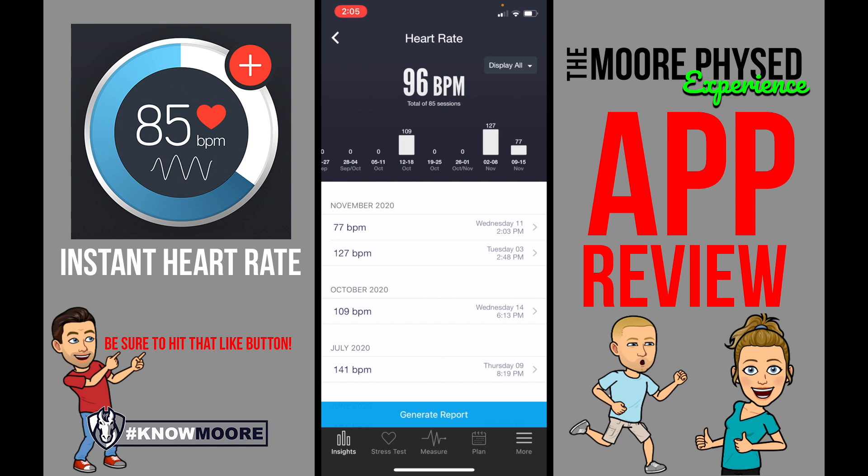I highly recommend using this when you first wake up in the morning. Mr. McCune is going to talk to you about resting heart rate, and then also when you're active during that working heart rate that Mr. Kenny is going to talk to you about.